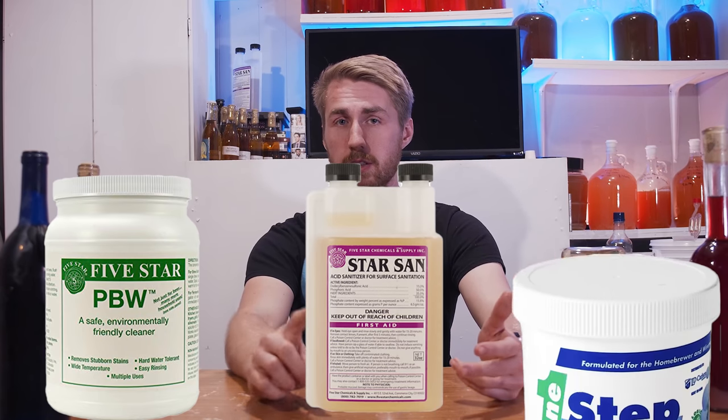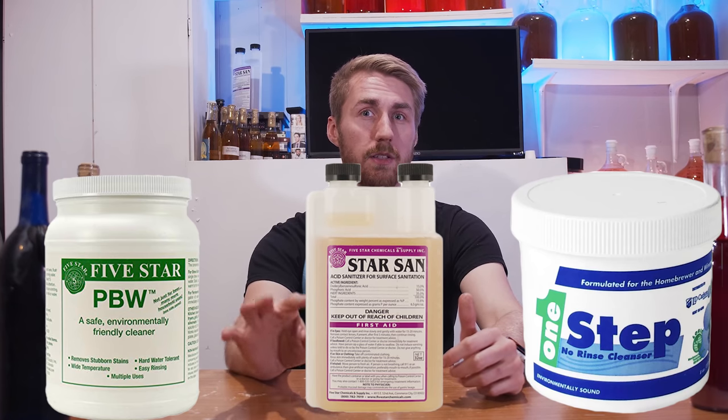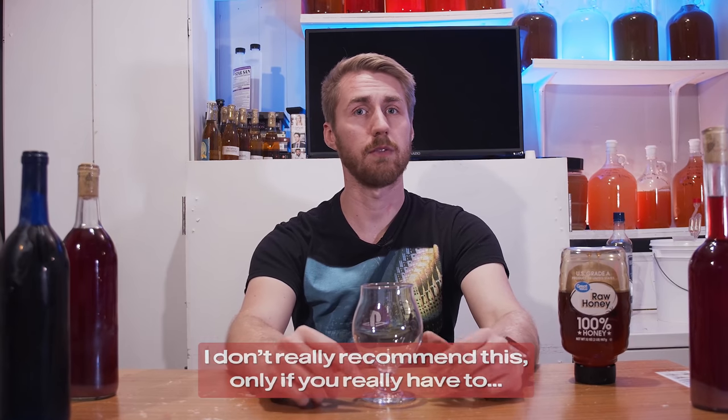First, sanitize your equipment. Normally you want to use a brewing sanitizer like Star San or Easy Clean because it's more alcohol-safe. You could theoretically sanitize with hot water and dish soap, but make sure to get all the soap out. Sanitize everything so you don't risk bacteria problems — bacteria will ruin your brew.